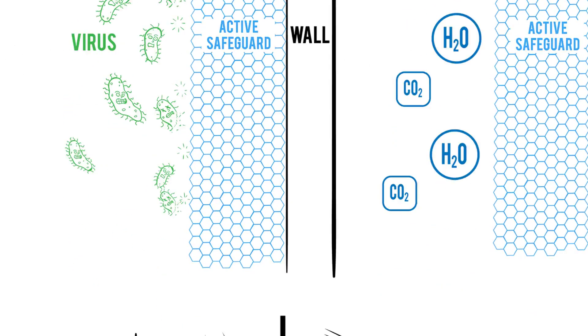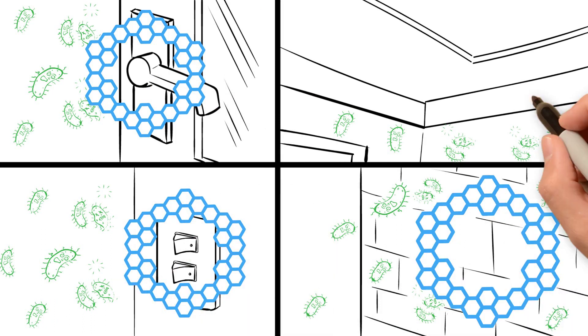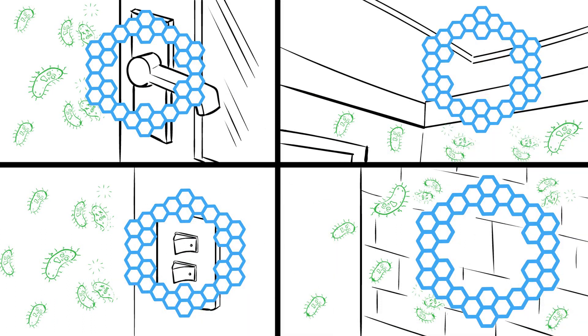Having one of our trained technicians apply the Medallion Active Safeguard to your door handles, light switches, walls, and ceilings, you'll be preventing the spread of viruses and germs, as well as limiting any mold and odors from your indoor environment.